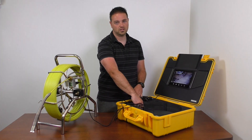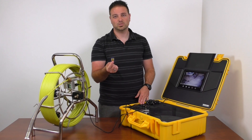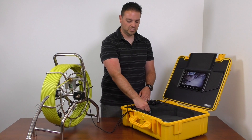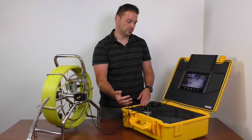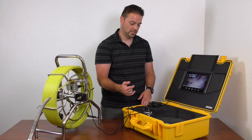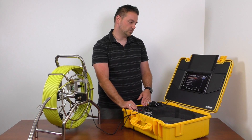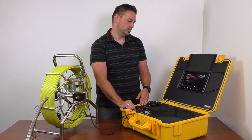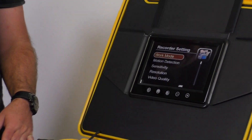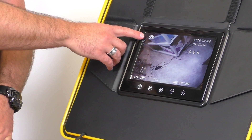The memory card that comes with it is now an 8 gigabyte SD card, the same type you would use in most digital cameras. You just insert it here and record your images and video. Right now it's set up to record video, but you can change that in the settings — go into work mode, set it for photos instead, and when you go back out it'll be set up for photos.